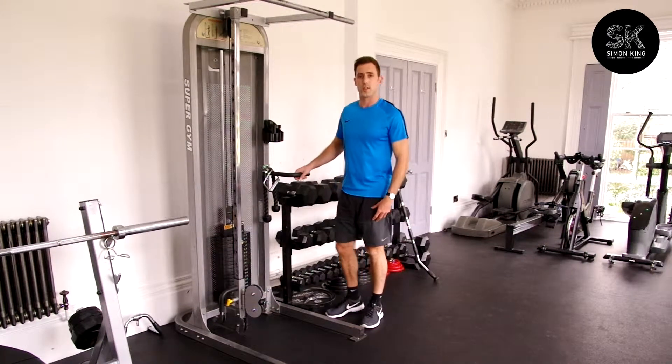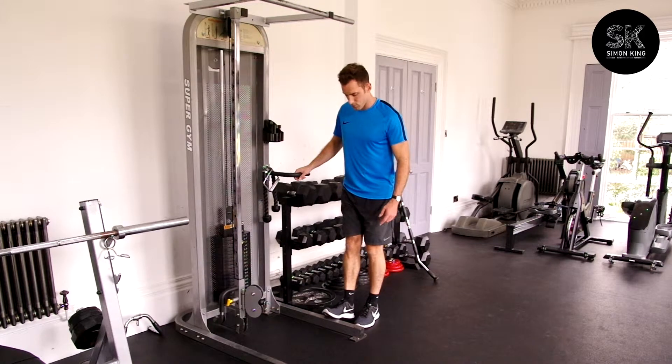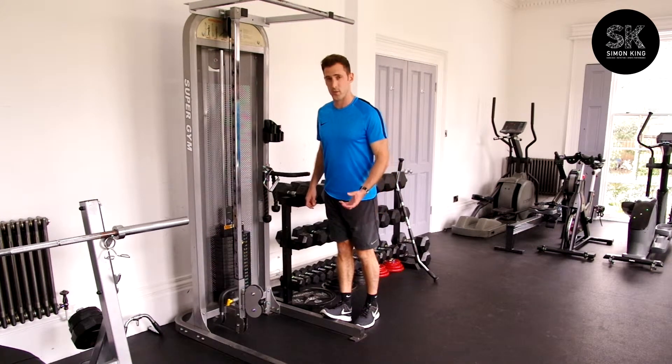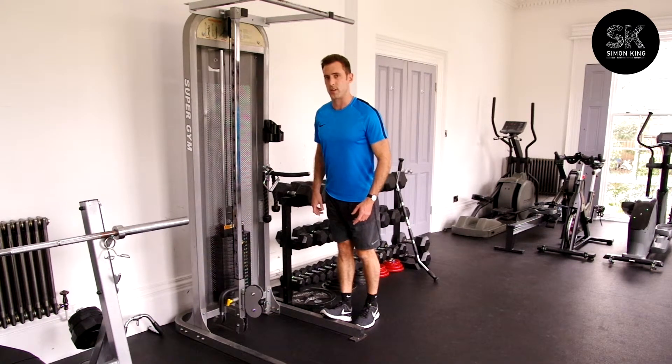A good stretch for your gastrocnemius is to put your foot up against the wall or up on a step, flexing the ankle joint and then leaning into it, and feel that right down in the belly of the gastrocnemius, the belly of the calf. It's a bit different to the slayer stretch which is the big step forward — this goes right down your gastrocnemius.